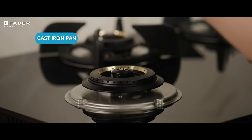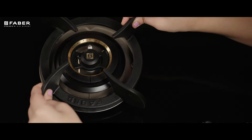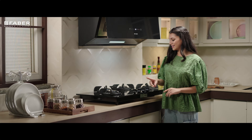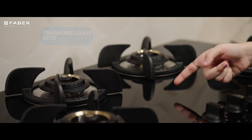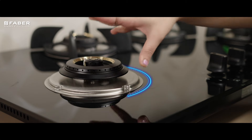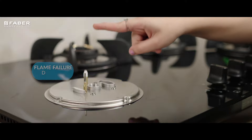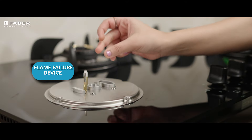Solid cast-iron pan support immaculately matches the look and design of the overall device. The toughened glass exterior looks classy and robust. Its flame failure device integration makes Ultima one of the safest Hob options available in the market.